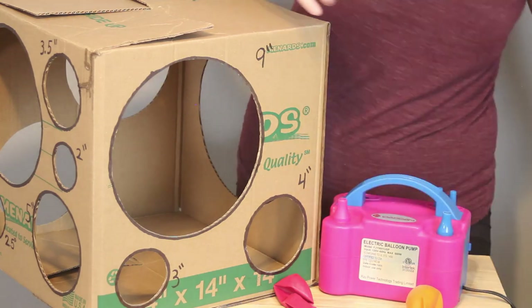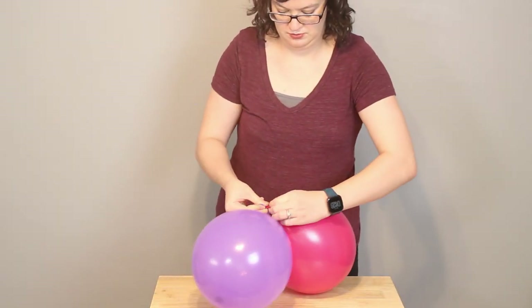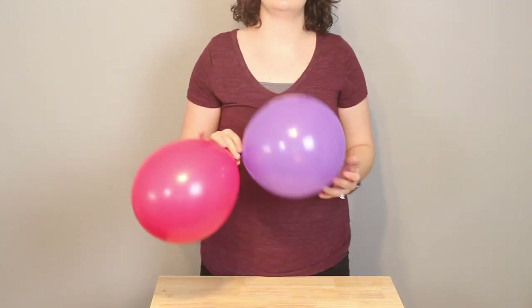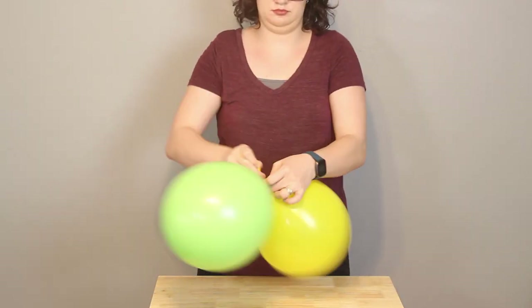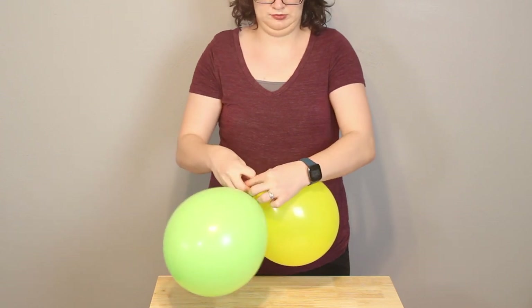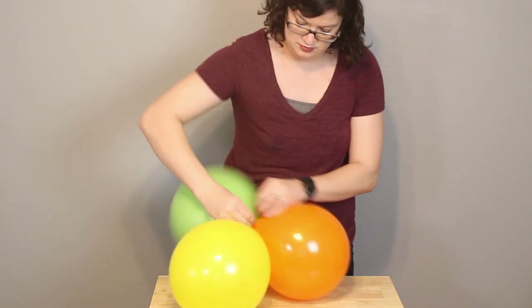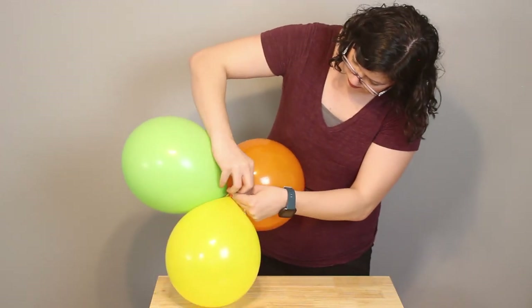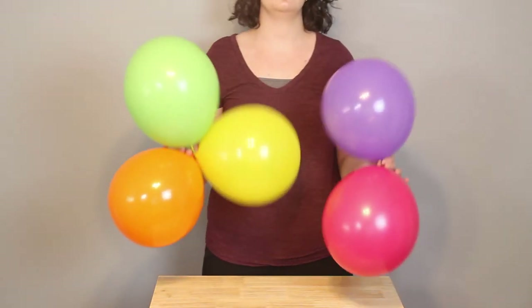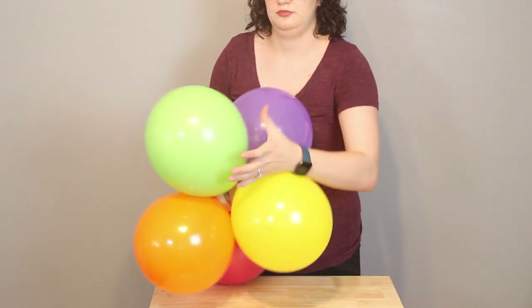I'm going to tie these together in sets of five. I'll take my first two balloons and twist them together once, twice, and tie a knot to make a pair. I'll set that aside and pick up two more balloons to create one more pair. Then to that pair, I'm going to be adding a single balloon and tie it to make a triplet. Then I'll take both my triplet and my pair and twist those together, and that will make up my set of five.